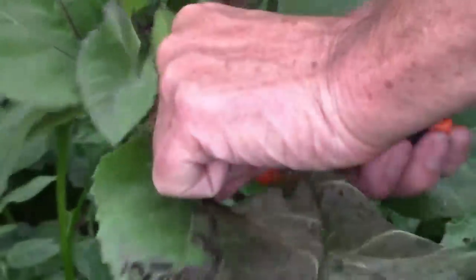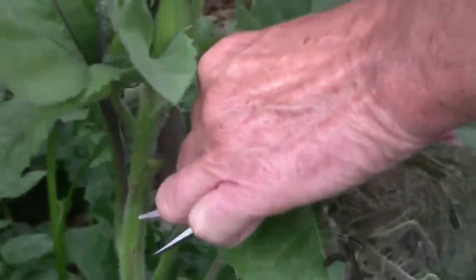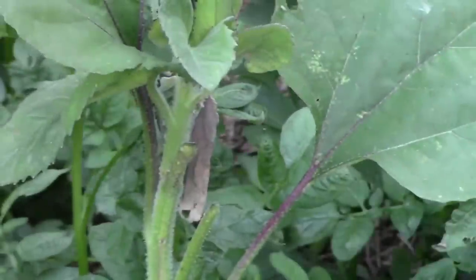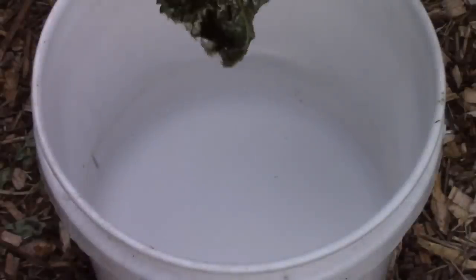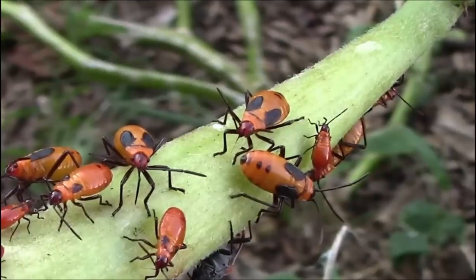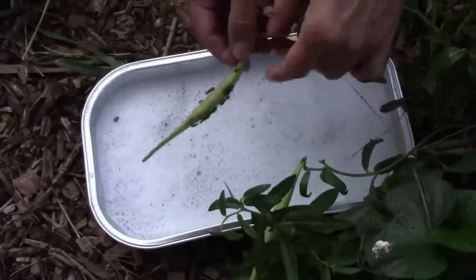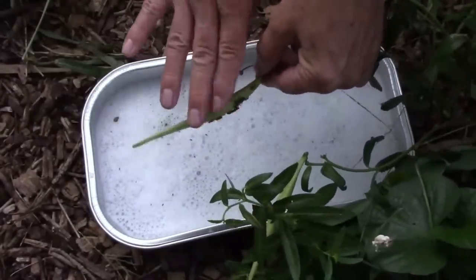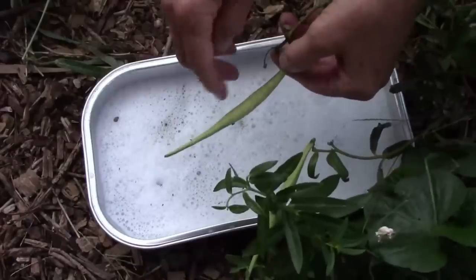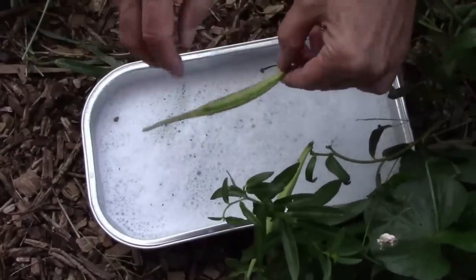If I see a leaf with lots of caterpillars on it, I simply cut off the leaf and drop the entire leaf with the caterpillars in some soapy water. By eliminating these milkweed bugs before they grow up, I also eliminate all of their potential offspring, so you can keep their numbers in check a lot better than waiting.